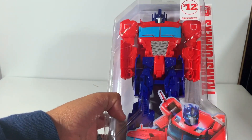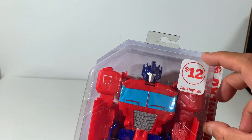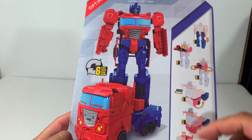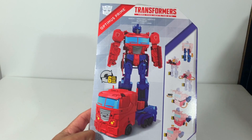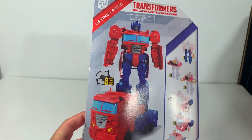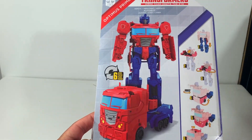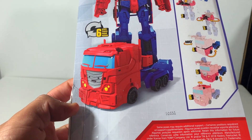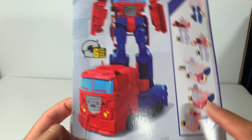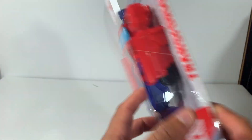Doesn't weigh anything. Pretty cool. Ages six plus, the Hasbro $12 mark. It transforms in six steps — we'll see if that's accurate. I'm finding myself liking these old-school transformations better than the hour-and-a-half, 37- or 62-step transformations. I always like to see where these guys are made. Hasbro Canada right here, made in Vietnam. Autobot symbols there — nice, pretty cool paint scheme.